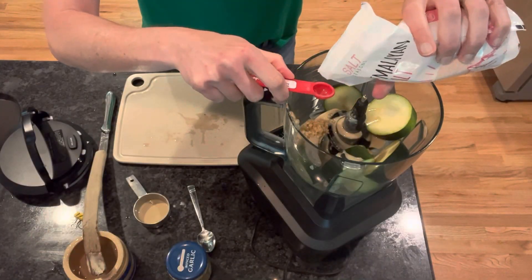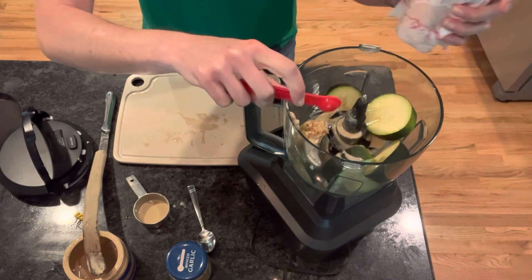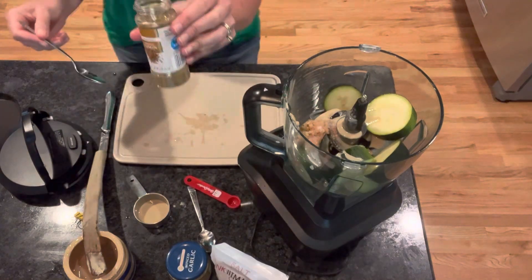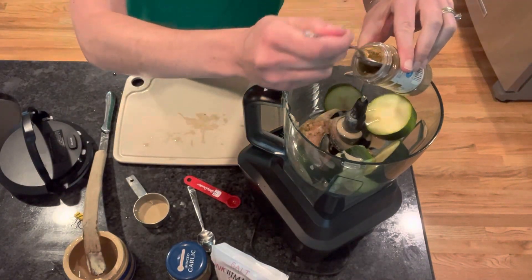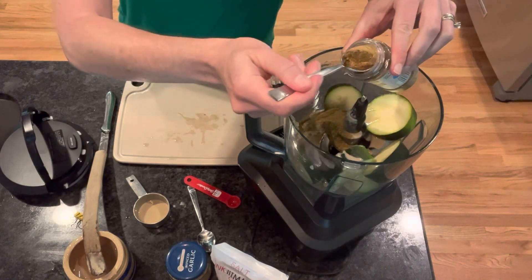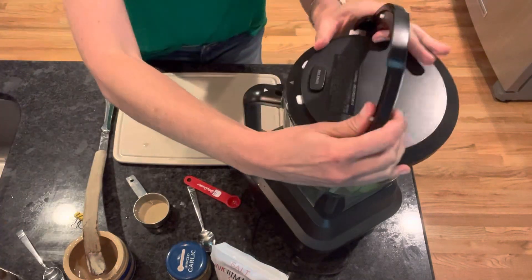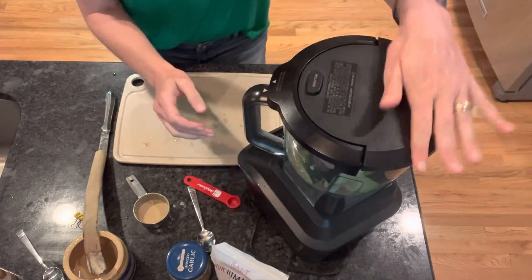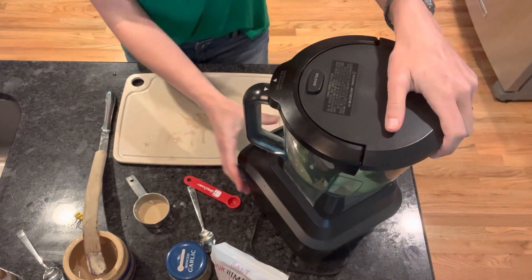We've got one half teaspoon of salt and two teaspoons of cumin. Then all we're going to do is put it in our food processor — or a mini chopper if you have one — and we're just going to power it on.